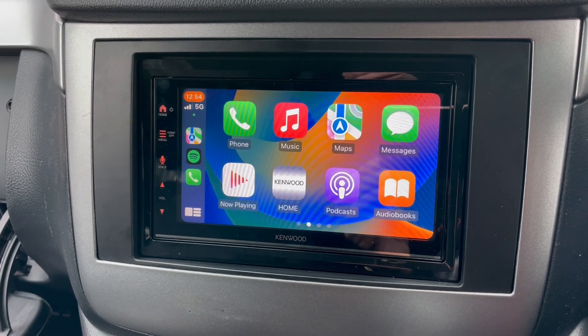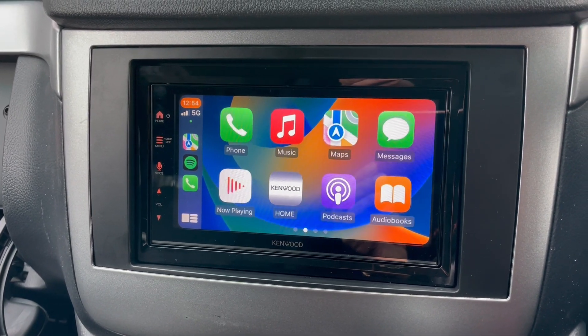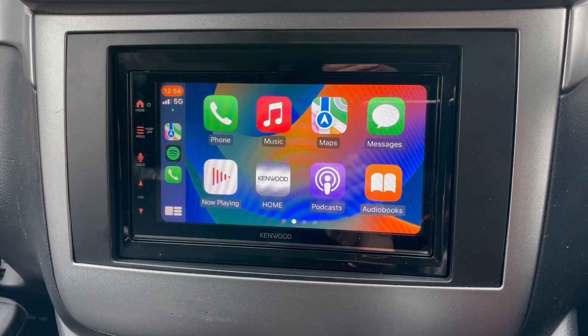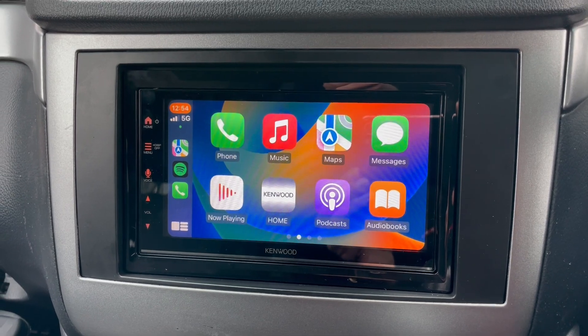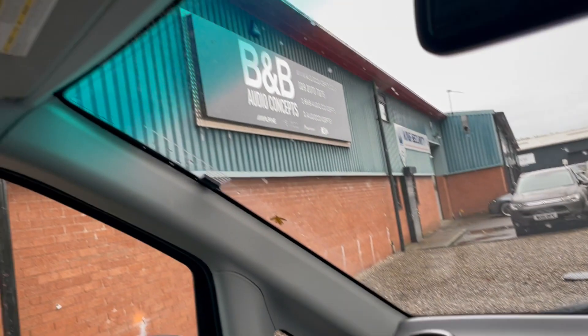Brought this old baby back to 2023. If something like this interests you, give us a shout on 02920 707 275. It's Wes from BMB Audio Concepts — have a great day!